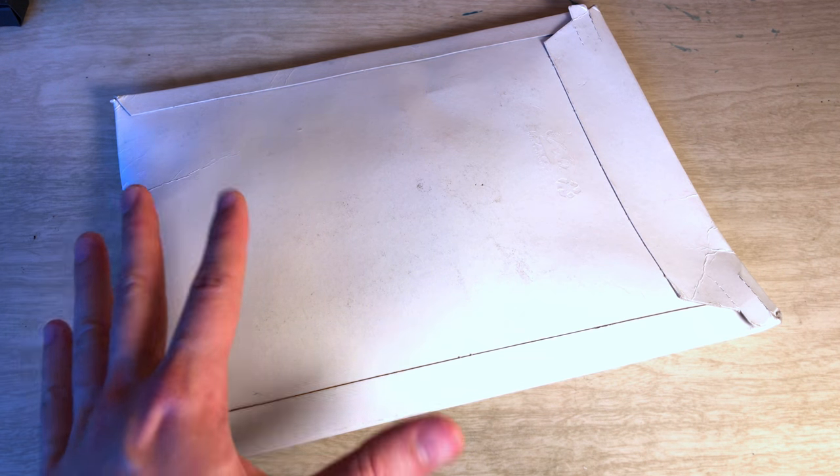Hello and welcome to another episode of the Enthusiast's Experiment. This is going to be a super-duper quick unboxing and a little bit of factual information about what's inside. So let's crack it open and get right to it.